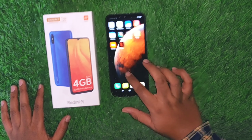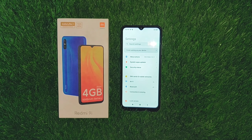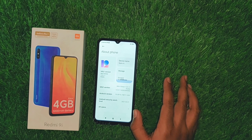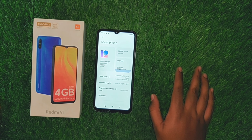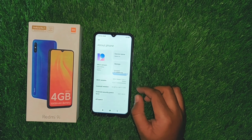You can go to the Redmi 9 settings and choose 'About Phone'. The occupied storage is 11.8GB. It is running MIUI 12, which is the stable version.